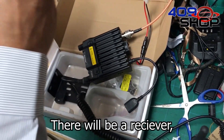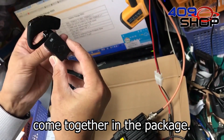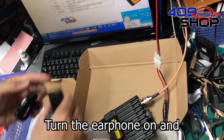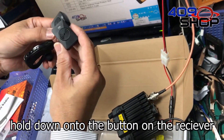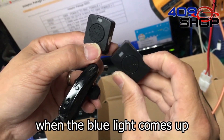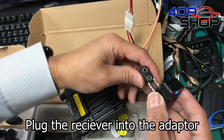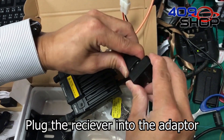There will be a receiver, a PTT switch, and an earphone included together in the package. Turn the earphone on and hold down the button on the receiver. When the blue light comes up, they will connect automatically. Plug the receiver into the adapter and we're all set.